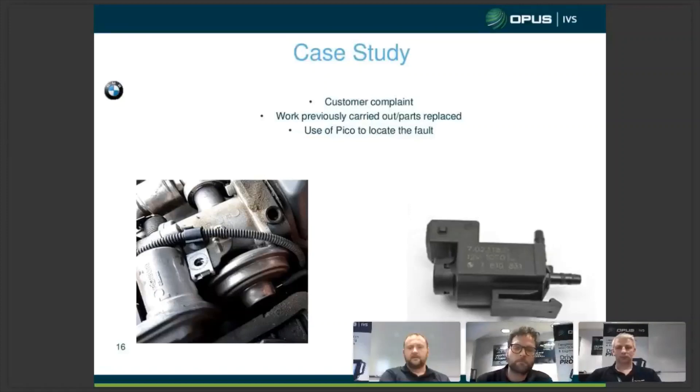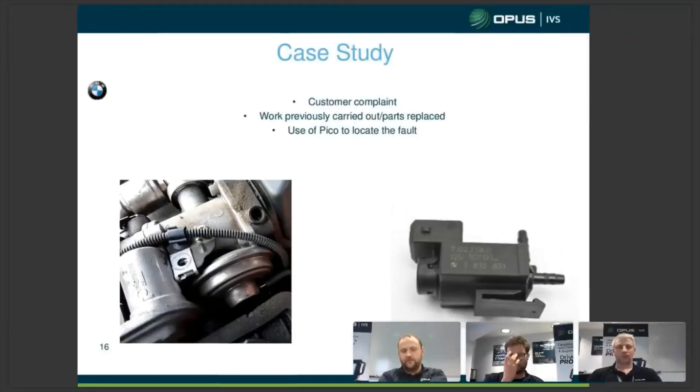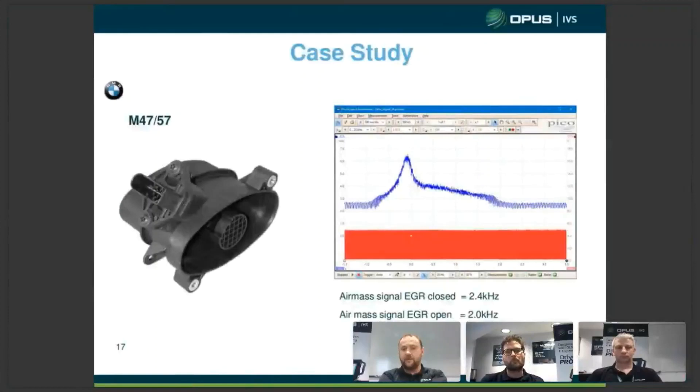Now we're going to move on to a case study sent to us. This is on a BMW M57 engine. A customer garage sent this in — it originally presented with fault code 4501, exhaust gas control deviation, which is very common on BMW. The garage had done all the usual checks: vacuum supply into the solenoid valve, out of the solenoid valve, checking if the EGR was opening, and even scoped the air mass to see if the EGR was opening by watching for a signal change. With EGR closed they could see 2.4 kHz; with EGR opened the air mass dropped to 2 kHz. So they knew something was going on and suspected the cooler was blocked, but every time they drove the car the 4501 came back.